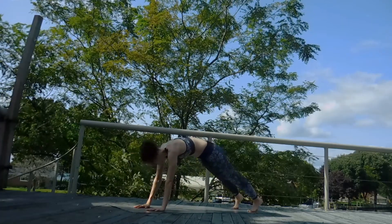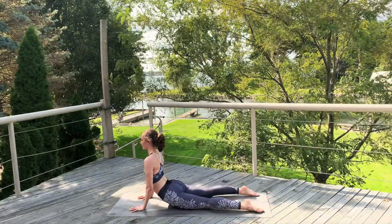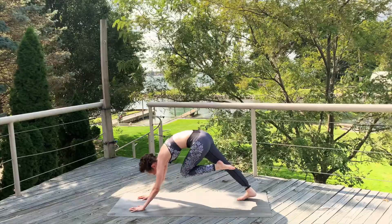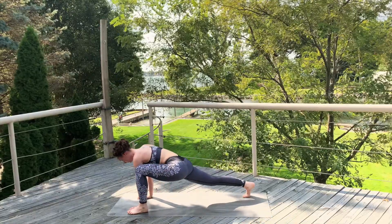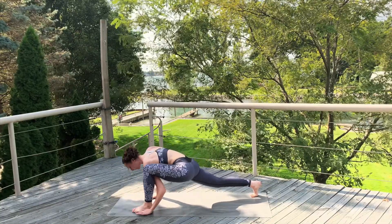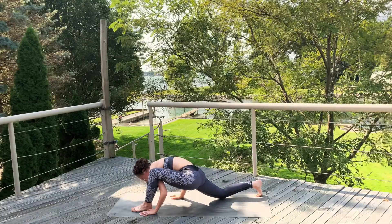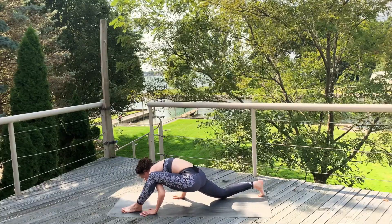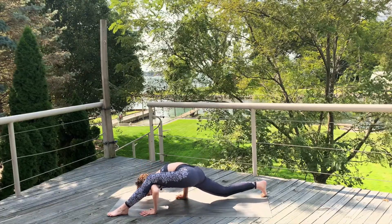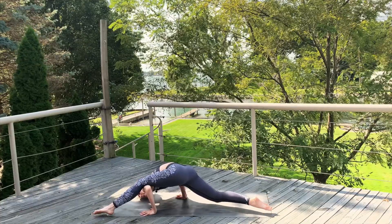Inhale, step that foot back, top of the plank. Exhale, chaturanga. Inhale, cobra. Exhale, down dog. Inhale, that left leg up. Exhale, draw that knee to your chest and step it forward. Lizard lunge, other side now. Go ahead and take that left hand on the outside of the left foot, that elbow under that left knee. Walk that right hand back so that elbow comes to that knee, and start to shift that foot forward. You can shift the weight forward — this can be as far as you go, or you can take off flying lizard. One side might be easier than the other.